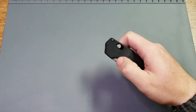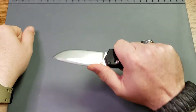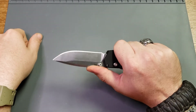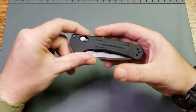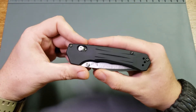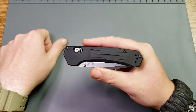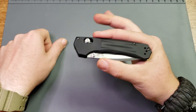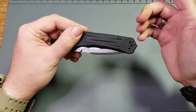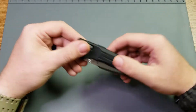It is in Benchmade's Black class. It is a tactical knife, and I agree with them on that as far as their classification goes. One knife that they have that I disagree with — that they claim is tactical — is the Rift. If you haven't seen my review on it, go check it out. That's about the only Benchmade that I own that I don't like, and I disagree with their classification of it. But this one I totally agree is tactical.